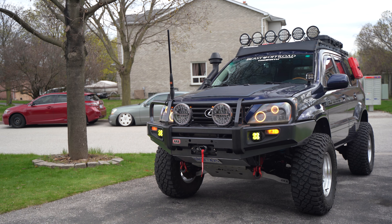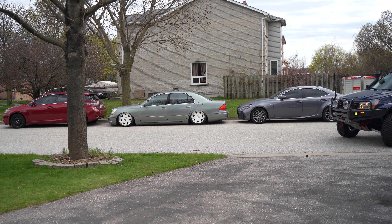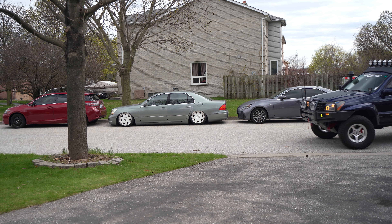Alright guys, there you have it — the Open Road winch installed. It's pretty straightforward. I hope you learned something from this install and I hope it helps you out. Please consider liking and subscribing, stay tuned, and I'll see you in the next video. Bye-bye.